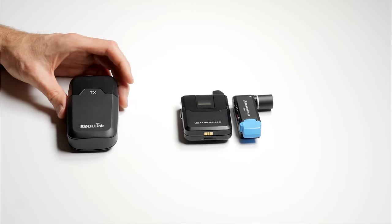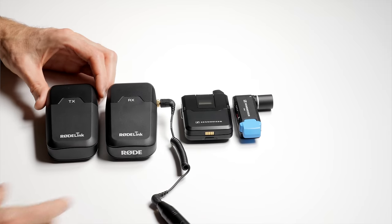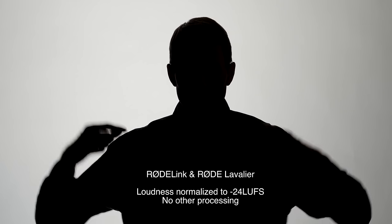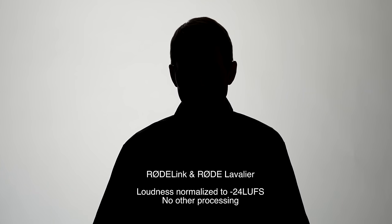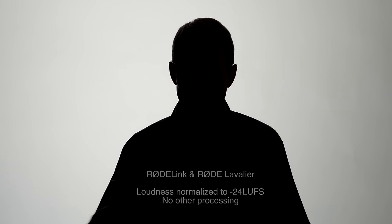First, let's have a listen to the sound quality of the MKE2 and AVX system relative to the Rode Link wireless system. Here are some audio samples from both the AVX with the MKE2 lavalier microphone and from the Rode Link filmmaker kit, which includes the Rode lavalier. I have both of them mounted just here on my chest, pretty much center, and in both cases we're recording into the Zoom F8. Just wanted to give you a sample of what they each sound like.